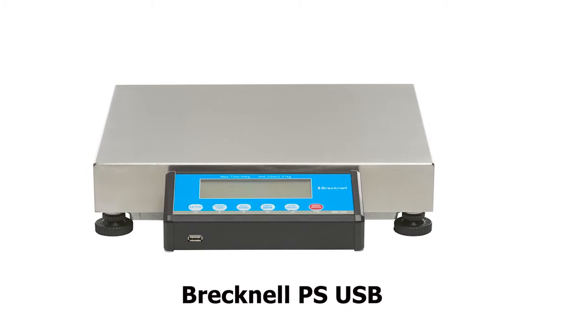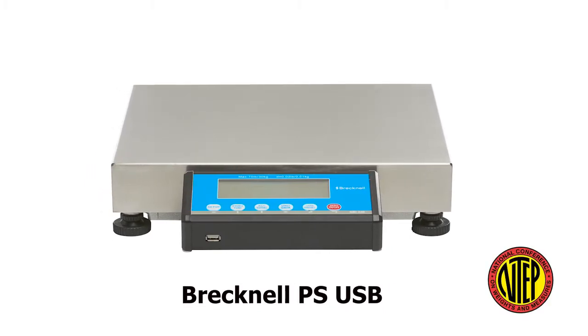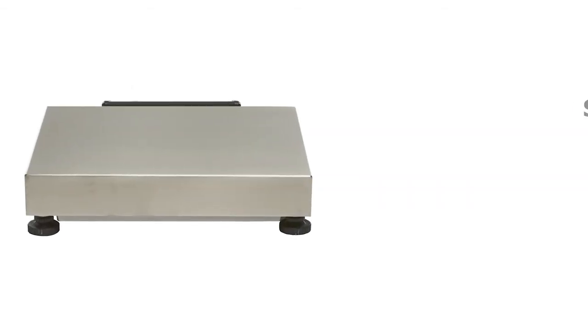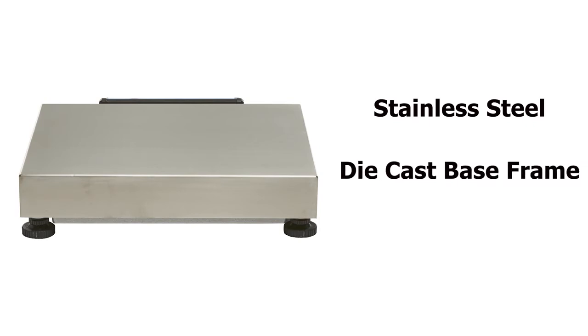The Brecknell PSUSB Portable Shipping Scale is ideal for most warehouses or shipping and dispatch areas. Its durable stainless steel weight platter over a die-cast base frame provides outstanding reliability.